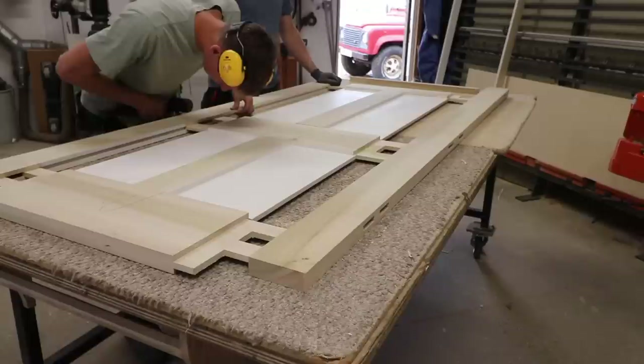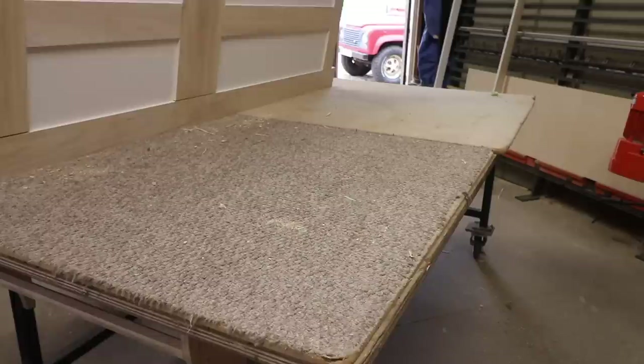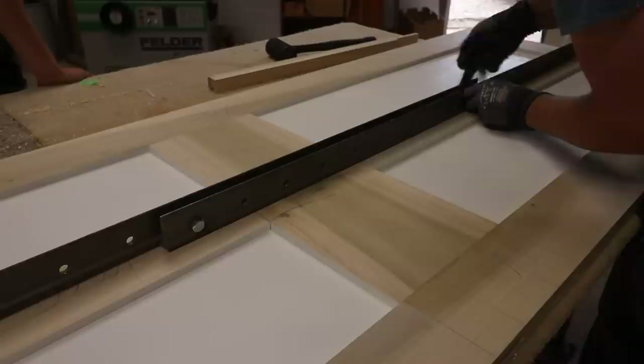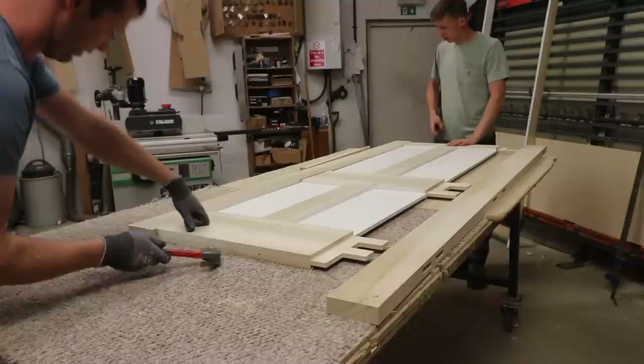The dry assembly is a really important step for a panel door — I would never ever glue a panel door up without a dry assembly first. Although it's a pain to get it all knocked together, it's absolutely essential to check none of the panels are too big and none of the haunches are too long and stopping the shoulders from closing up nicely. The easiest way to get a twist in the door is to have a haunch or a panel slightly too long, and when you put a load of pressure in your clamps to bring the shoulders together, that will create a twist.